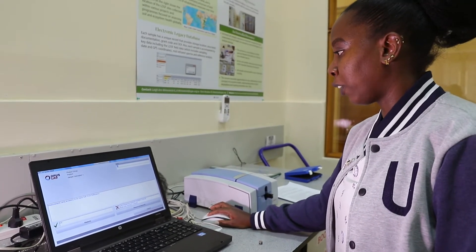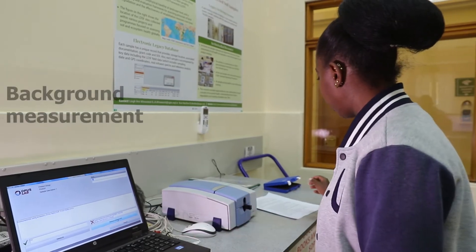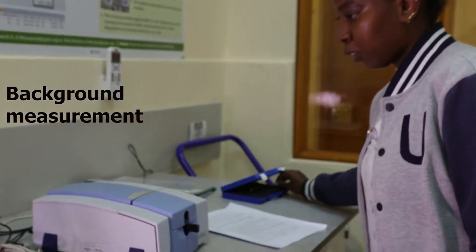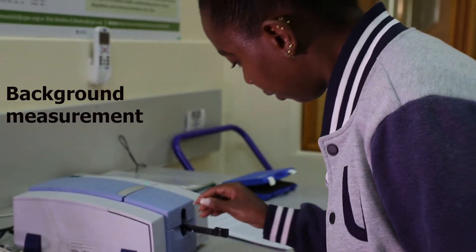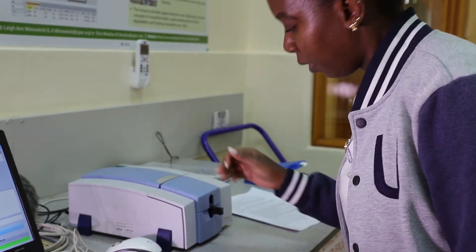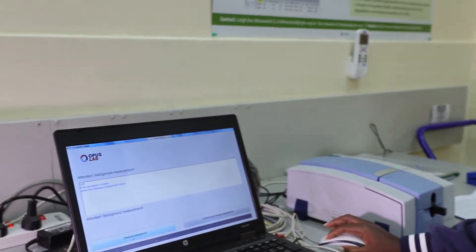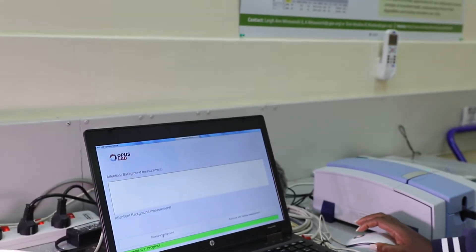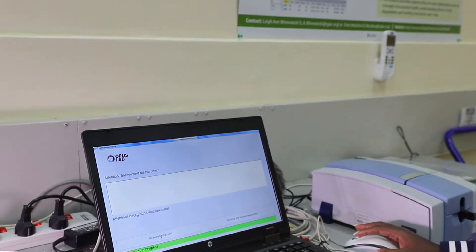Before analyzing the sample, you have to measure the background, which is the reference cup. You place the reference cup in the cup holder, push it back, and then measure your background. It normally takes 32 scans for analysis, which is around 30 seconds, in the OPAS lab.